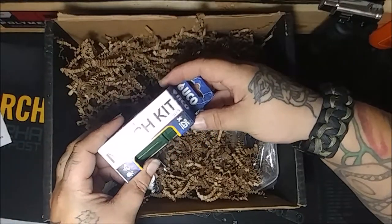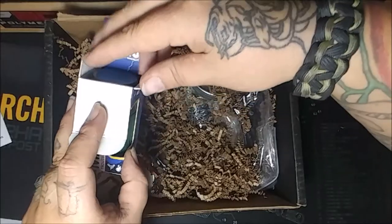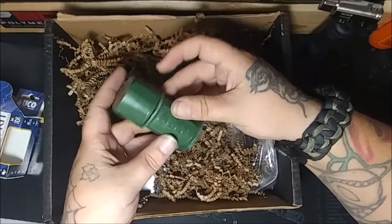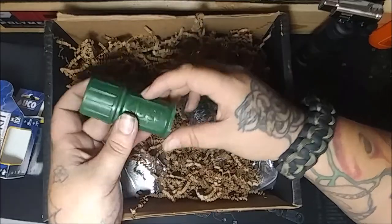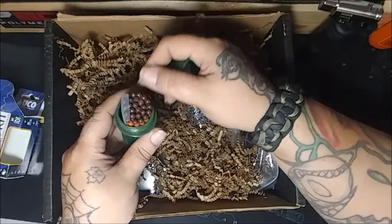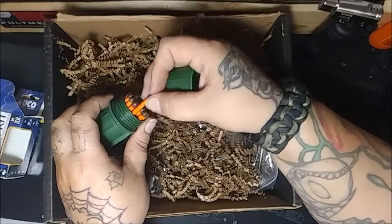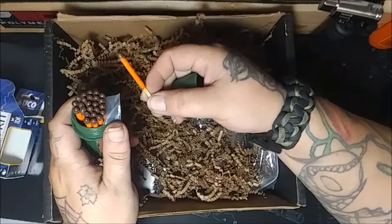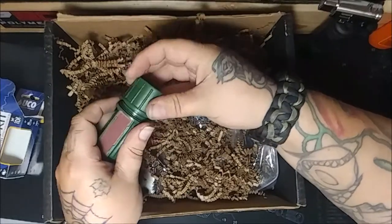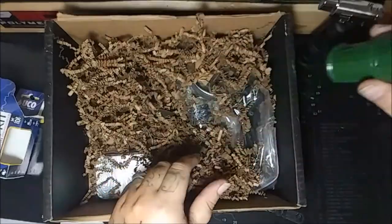We got a Stormproof Match Kit made by UCO - Utility Comfort Originality. It's got the striker on the bottle, in that OD forest green. It's got a nice gasket in there and some cotton tinder - a little cotton ball at the top. If y'all haven't seen these matches, I'm going to show you when we go outside and test all this stuff out. You can't put these damn things out - they burn and burn and burn. You stick them underwater and it looks like a bomb going off. These things are awesome. I wish I had these when I was a kid lighting firecrackers - matches always get wet. So that's good to have.